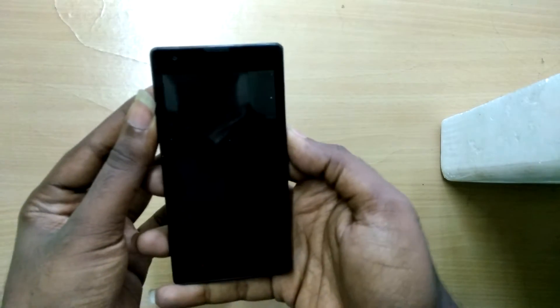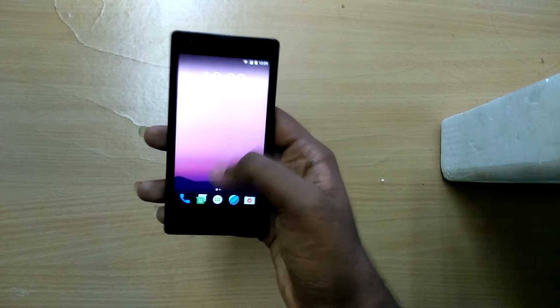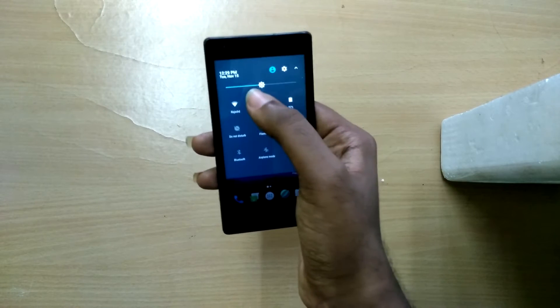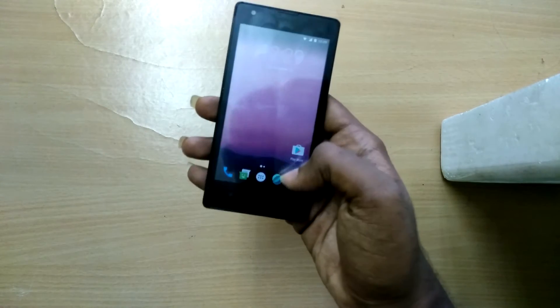Hey, what is going on guys? I'm Daddy from TechAndroid and today in this video I will show you how to flash Android Nougat 7.0 based Android ICEBolt Project custom ROM on your Xiaomi Redmi 1s.